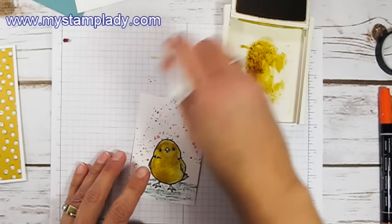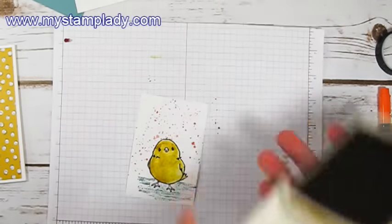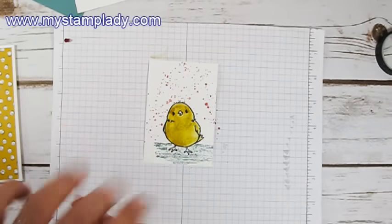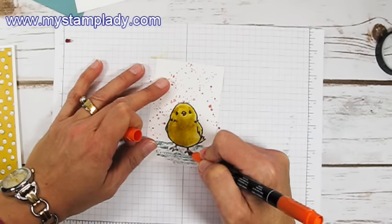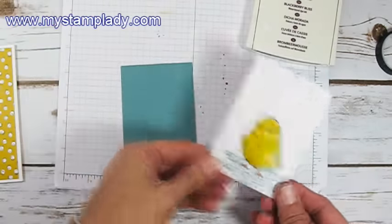When you're done, you can just wipe off that ink on scratch paper, just like you do with an aqua painter or a blender pen. I'm done coloring him up, and let's take a Tangelo Twist marker and just add a little bit of color to the beak and to the feet. My chick is completely colored, and I'm going to layer it right onto a piece of Lost Lagoon.